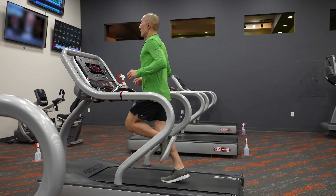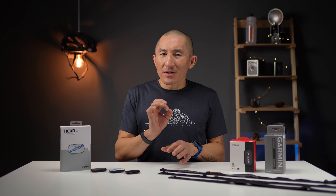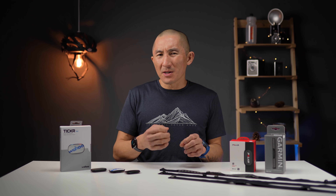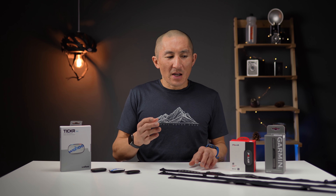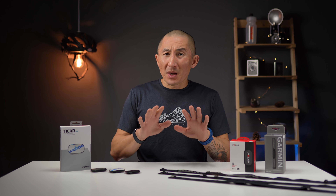To get the most accurate results out of a chest heart rate strap, you will want to wet them down before you use them — that creates good contact with your skin, and that's just how these ECG devices work. One minor thing I noticed is that the Ticker seems to be a little bit more sensitive to this, where the H9 and the HRM Dual work pretty well even if they're bone dry, but the Ticker does need that moisture. Best practice is to moisten these straps before you use them.